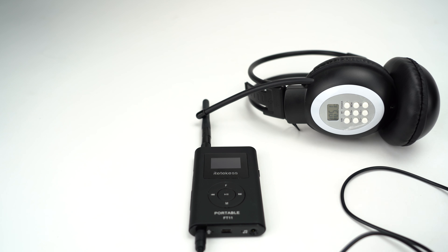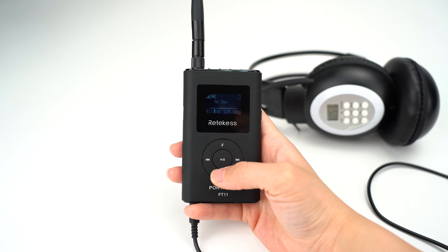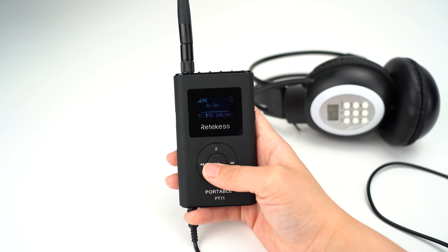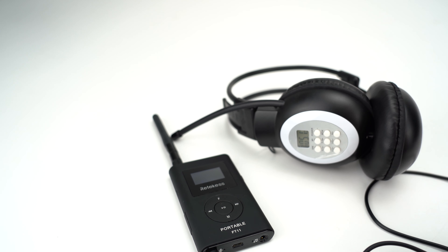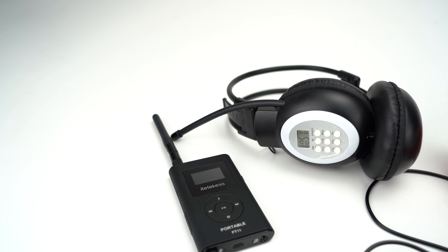If you want to use it for your own business, just email us at support@readykiss.com or visit our website to check our other FM transmitters and FM receivers. I believe our items will meet your needs. Thanks for your time, bye!